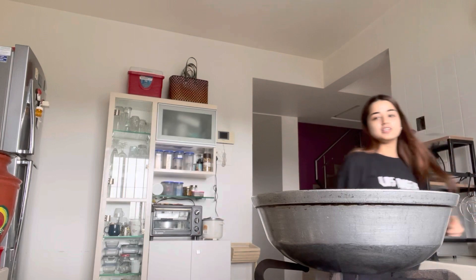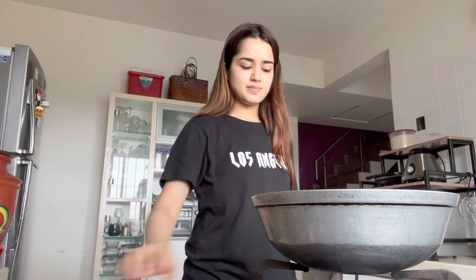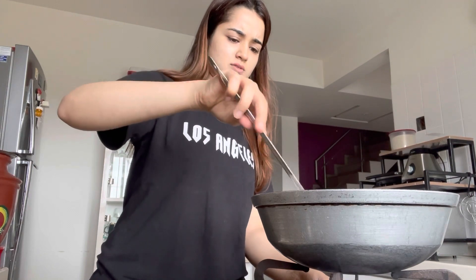I'm going to add a little bit of garlic — you can add chopped garlic as well, but I've already used garlic paste. Just going to add a little bit of garlic and mix it. Next, I'm going to add onion.